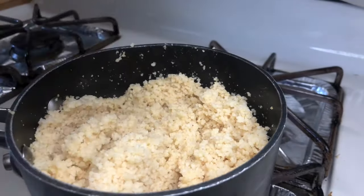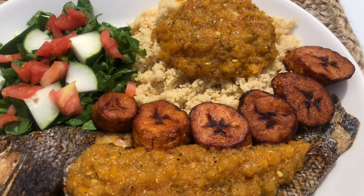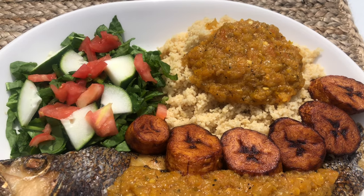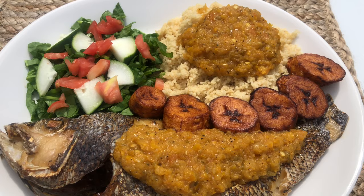For my salad, I cut up some spinach, tomatoes, and cucumber, and everything is ready to go. Thank you guys so much for watching my video on acheke! If you loved this video, don't forget to like, comment, and subscribe to my channel, as well as sharing this with your friends and family. I'll see you guys next time — stay blessed!